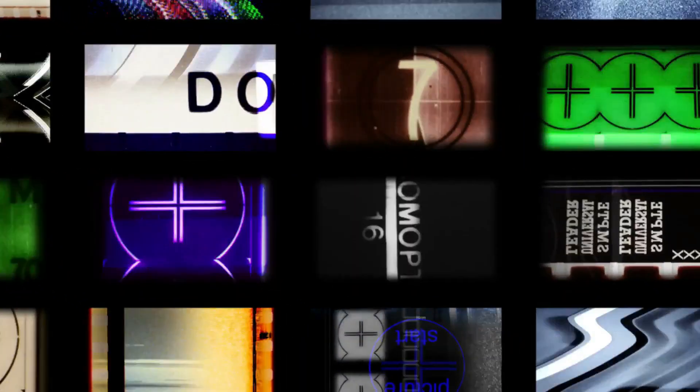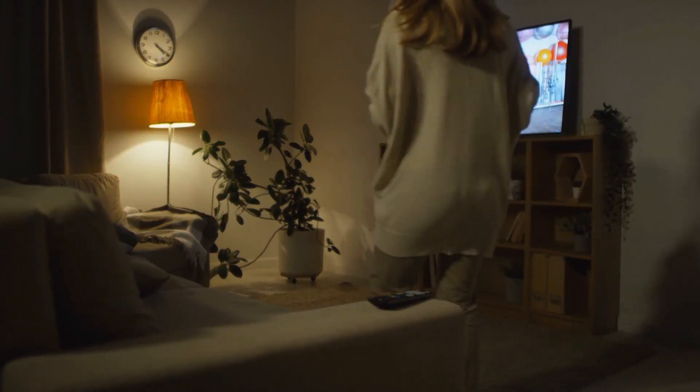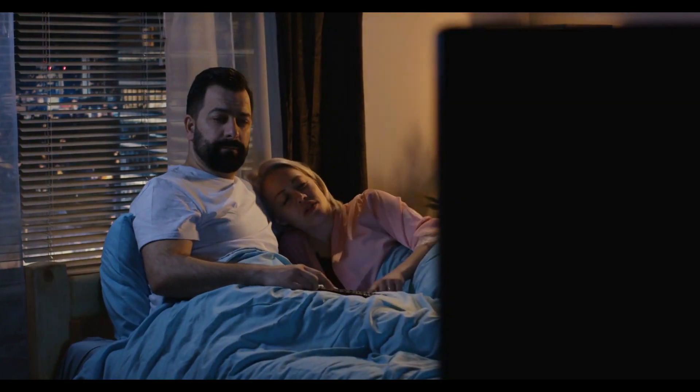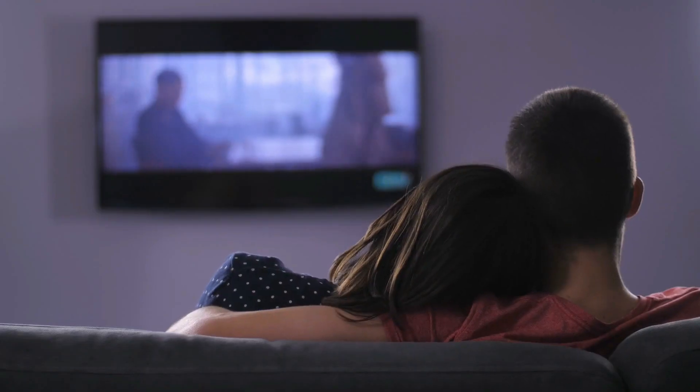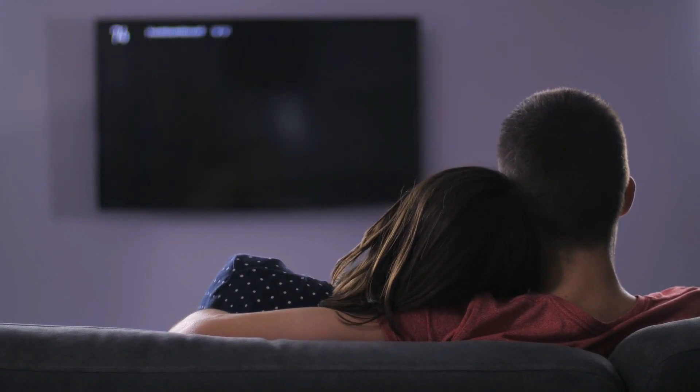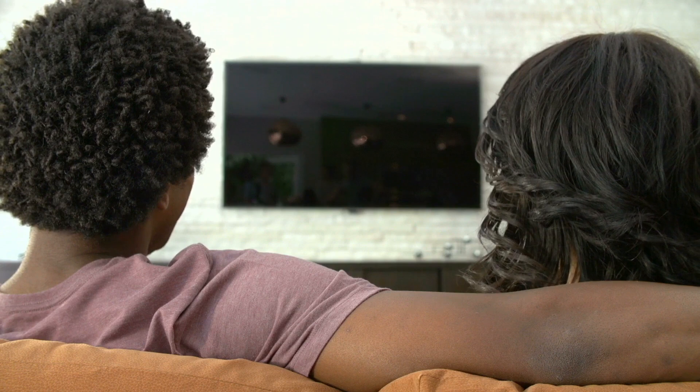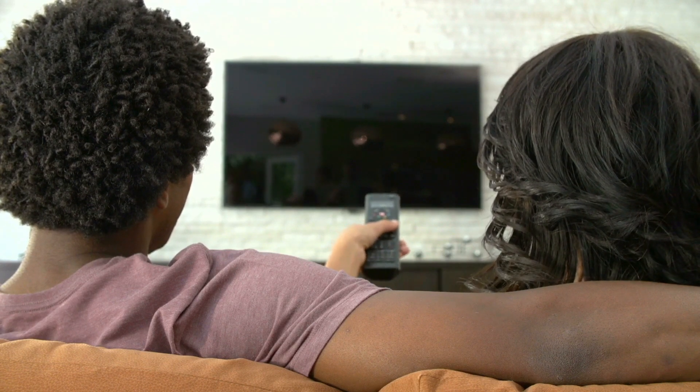In today's technological world we are surrounded by digital screens, with the average household having more than two TVs. It's hard to believe, but we spend over 35 hours per week in front of our televisions. But when it's turned off, your TV becomes a large void of blank space. What if you could use that space?